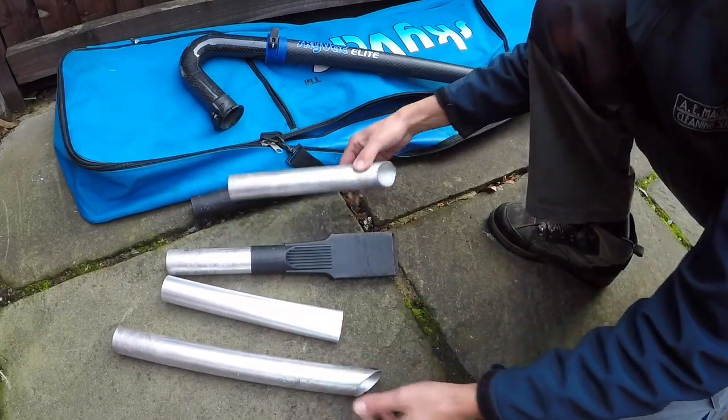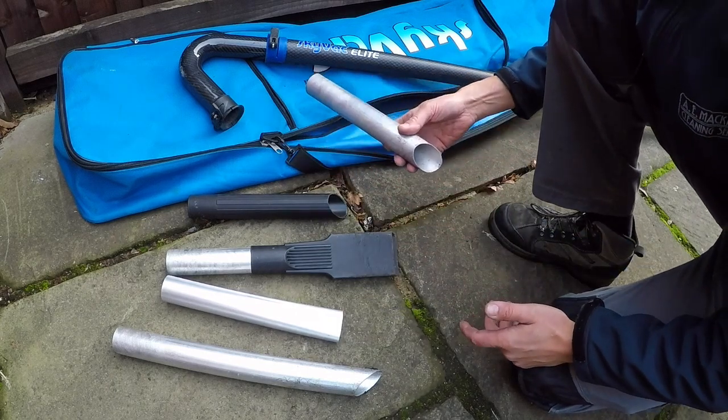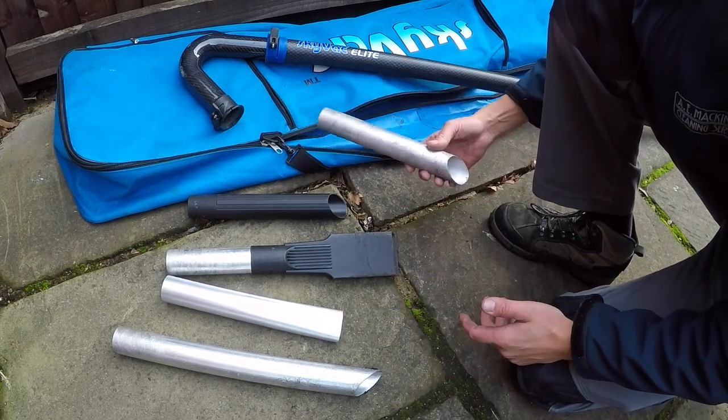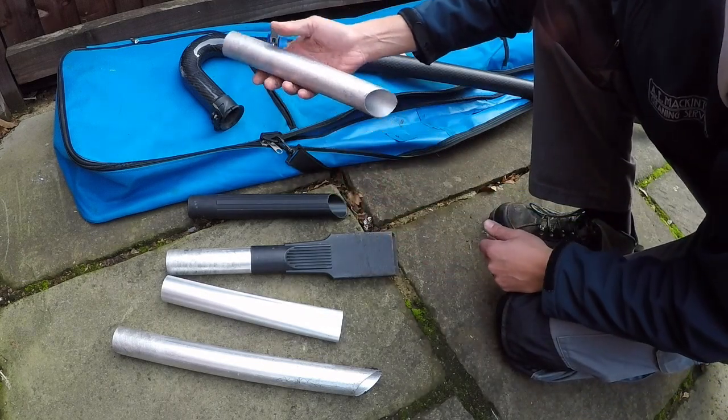These are all the different attachments that you can use with your SkyVac. I'll show you what they all mean and briefly explain what they all do.